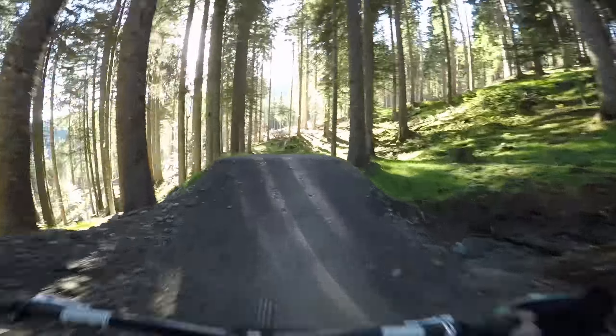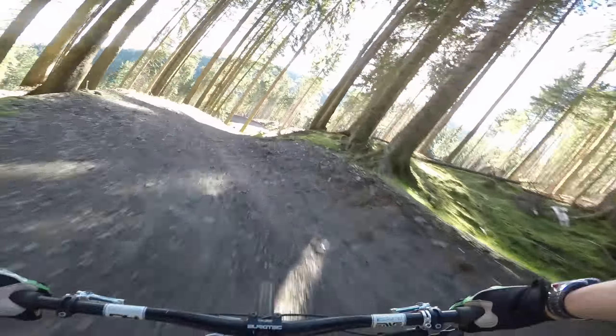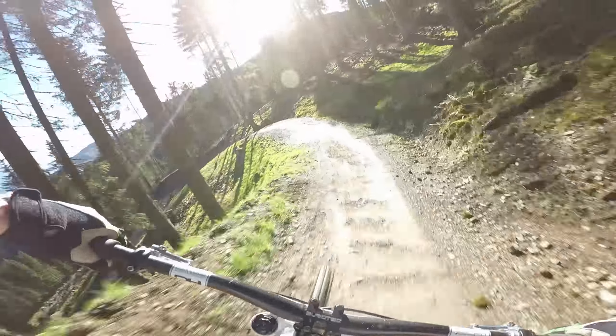Here we ride from the dark into bright sunlight. The trail becomes completely white, but the Hero 5 recovers pretty quickly.